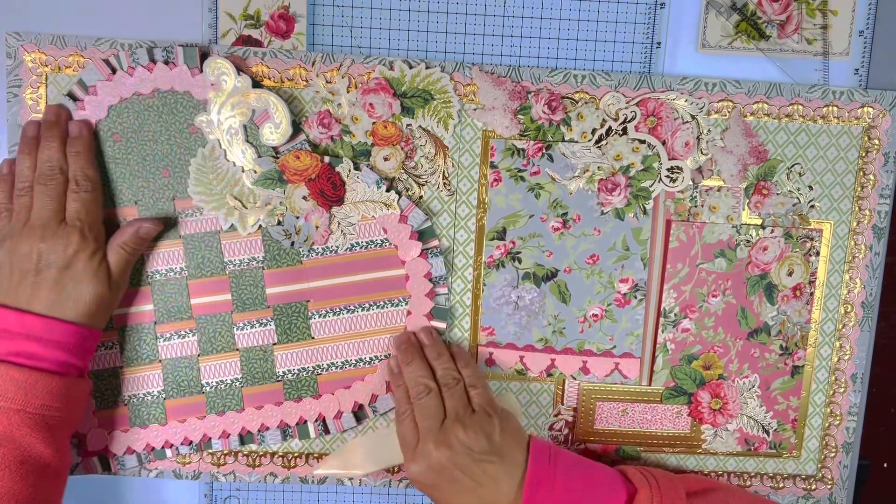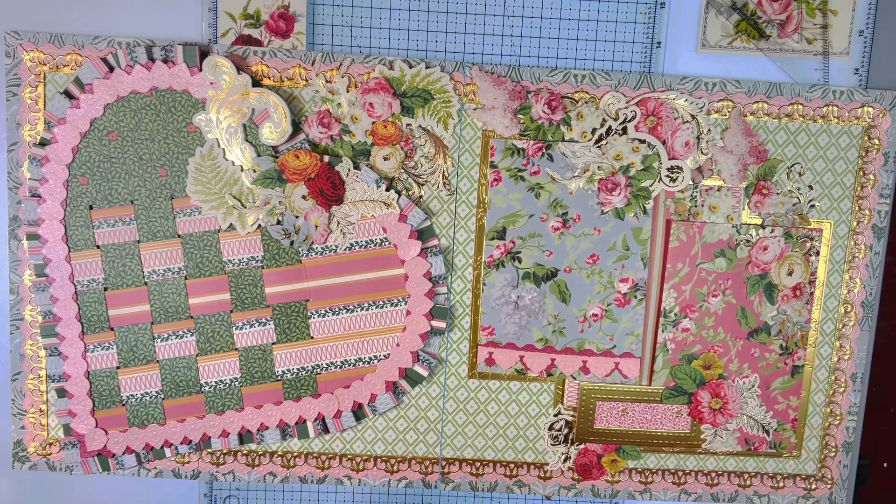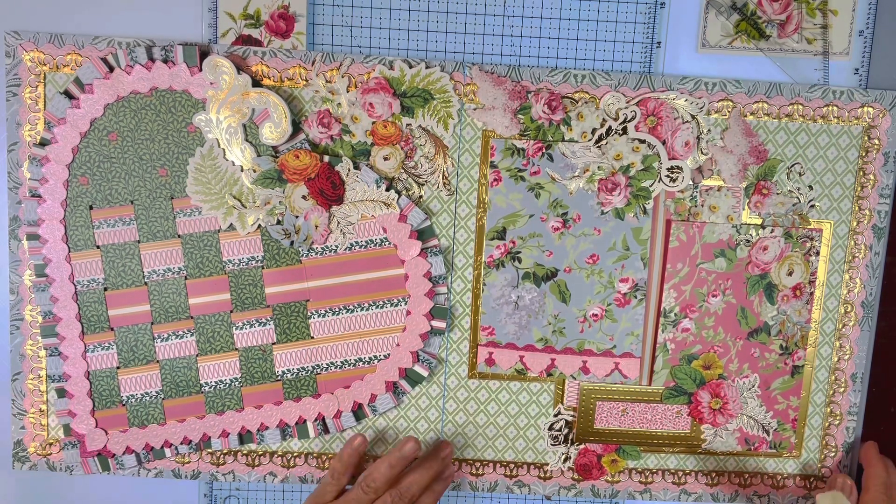It was so much fun. I love chatting with you guys, but I had forgotten to do the ruffle part on live one. So I wanted to make sure that we did that part. Let me show you how this went.